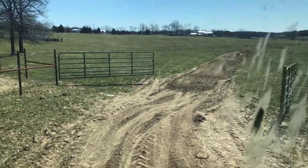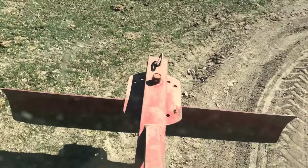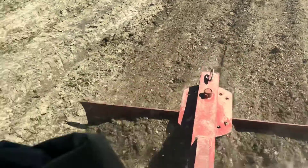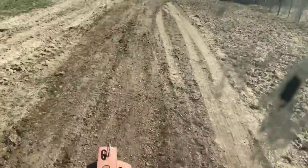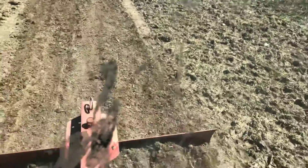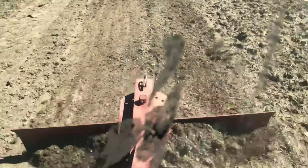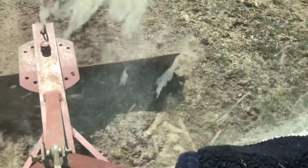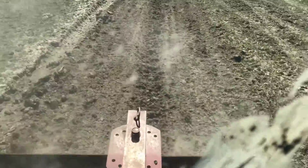We have the blade right here — we've done that road back there. We're just going to keep going. Now you see how the holes are filling in from the dirt, that's what this does. And then we have the disc. The tractor's just not running right now — I ran out of fuel.